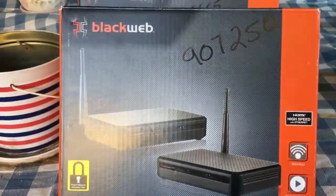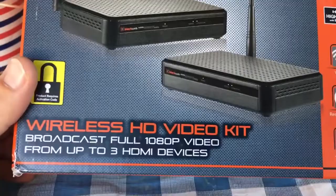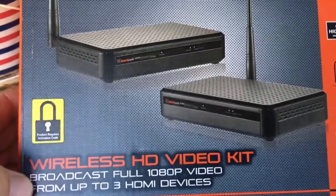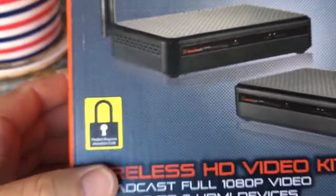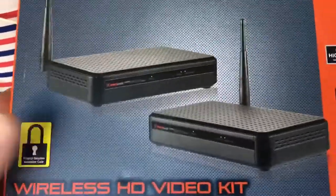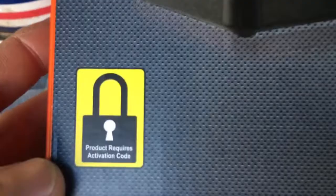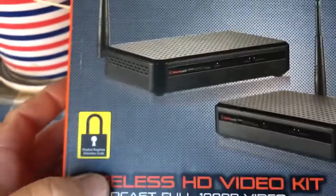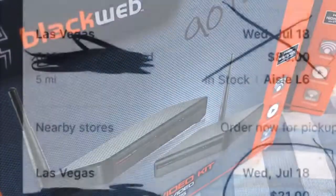I recently stumbled across these wireless HD video kits. Normally 90 bucks, I picked them up for 21. I don't have a receipt to prove it, but you need it to get the activation code anyway. I'll roll in a picture of the low price.